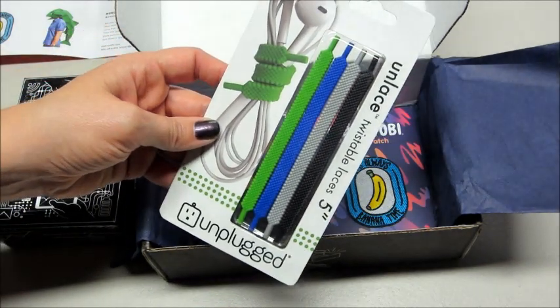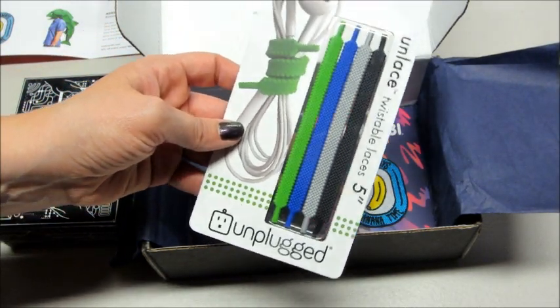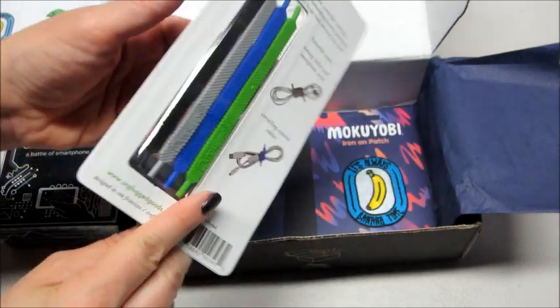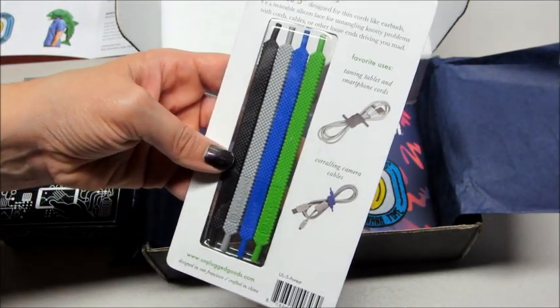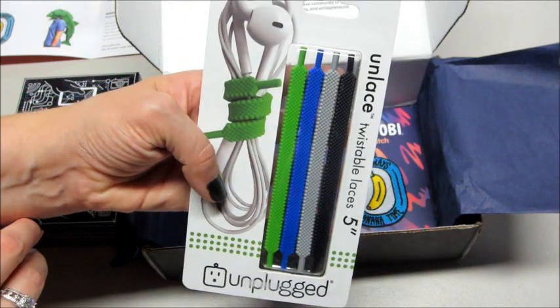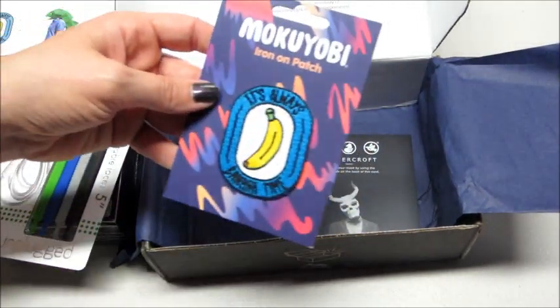The next item is Unlaced twistable laces — oh cool! They're twistable and bendable, and you can use them to wrap your cords. My husband is going to love that — he likes to keep all the cords tidy behind the TV and things like that. These will definitely get used. Very unique little item.